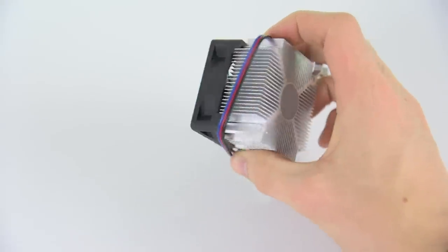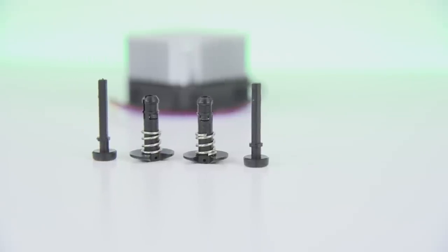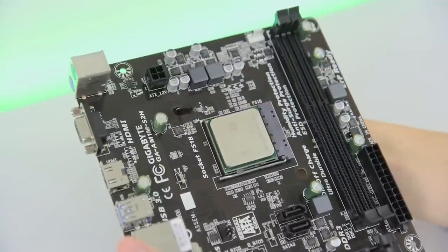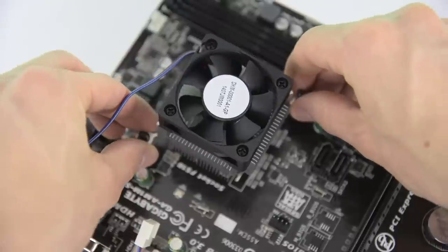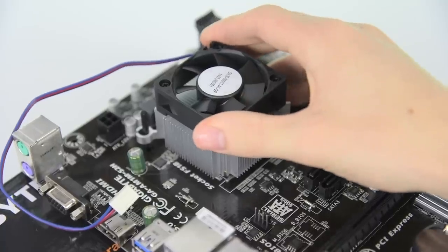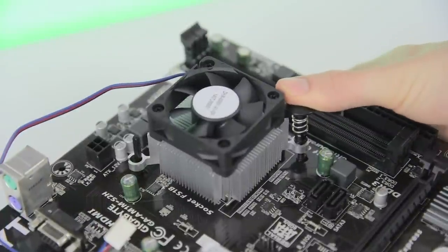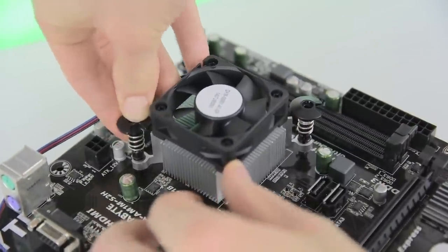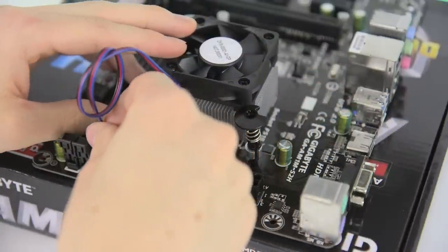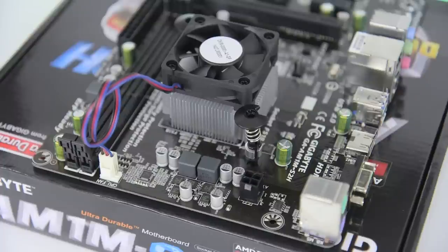Next we've got the heatsink. If you flip it over you'll see the pre-applied thermal paste. Also included in the box is the mounting hardware, as for this socket you've got to use a slightly different install method than usual. Slide the pegs through the two holes on each corner of the motherboard socket and then firmly place the heatsink onto the APU using the pegs as guides. This will spread the thermal paste so wiggling the heatsink around just a bit isn't a bad idea. Take the other half of the mounting hardware and clip both pieces onto the pegs making sure the heatsink is properly aligned. Now grab the 4-pin connector from the fan and plug it into the CPU fan header on the motherboard — a notch will only let you plug it in one way. The APU is ready to go.